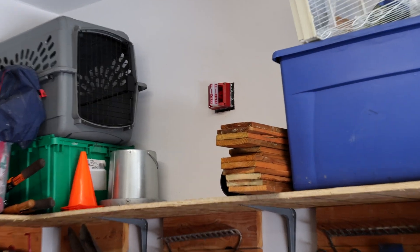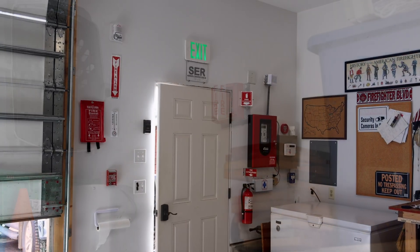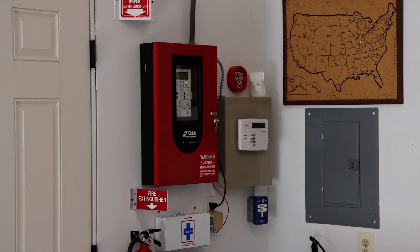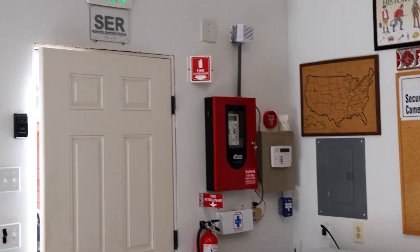Over here on the far side of the garage I have a System Sensor SS-24 mass. On this corner of the garage there is the fire alarm control panel — it's a Kitta FX-64 and it's wired into a security system.